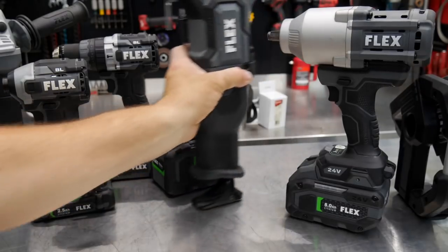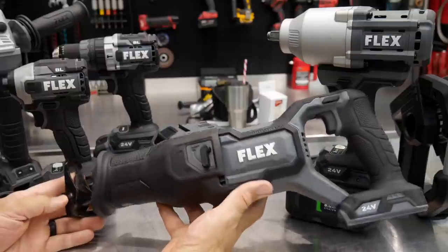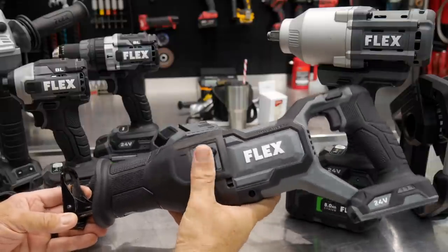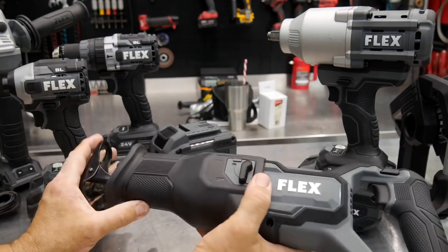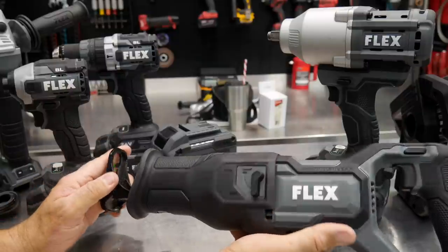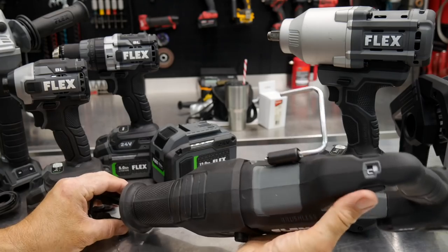The reciprocating saw is going to be fun to use — fun to do some demo work. You get an orbit mode right here, easily changed from straight to orbit. You also get tool-free shoe adjustment as well as tool-free blade changes. There's a rafter hook on it as well, and a trigger lock.